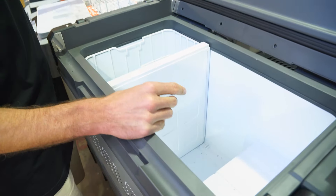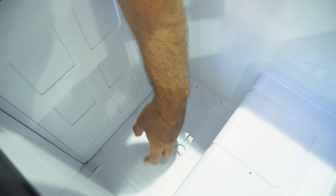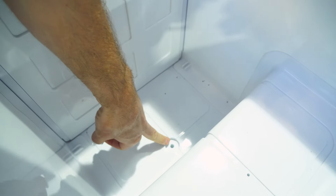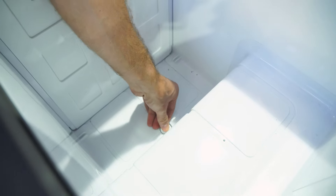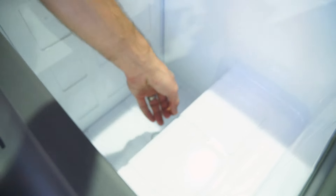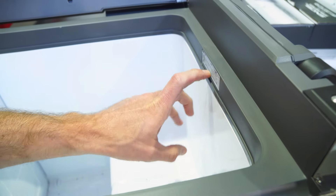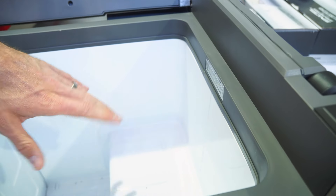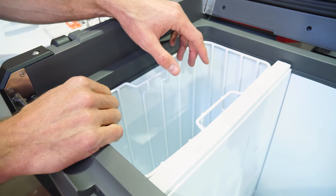A couple more features inside: at the bottom there are channels so that when you clean it out, water runs to a central point with a bung that goes straight out to the bottom of the fridge. And up at the end above the compressor is an LED light — as soon as it's plugged in, that light stays on so you can see what's going on inside. It only features at one end, so the freezer section might be a bit dark, but you can see into the fridge section easily at night.